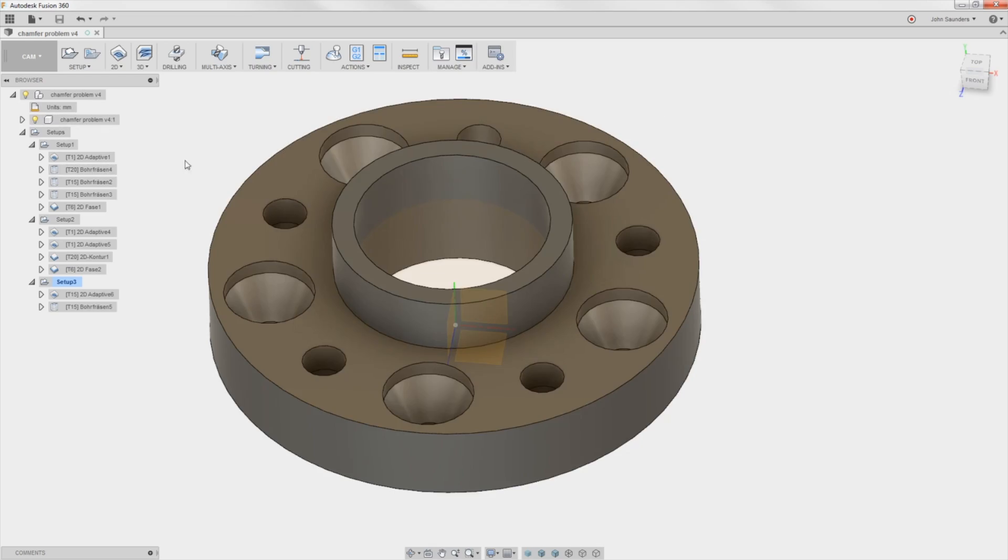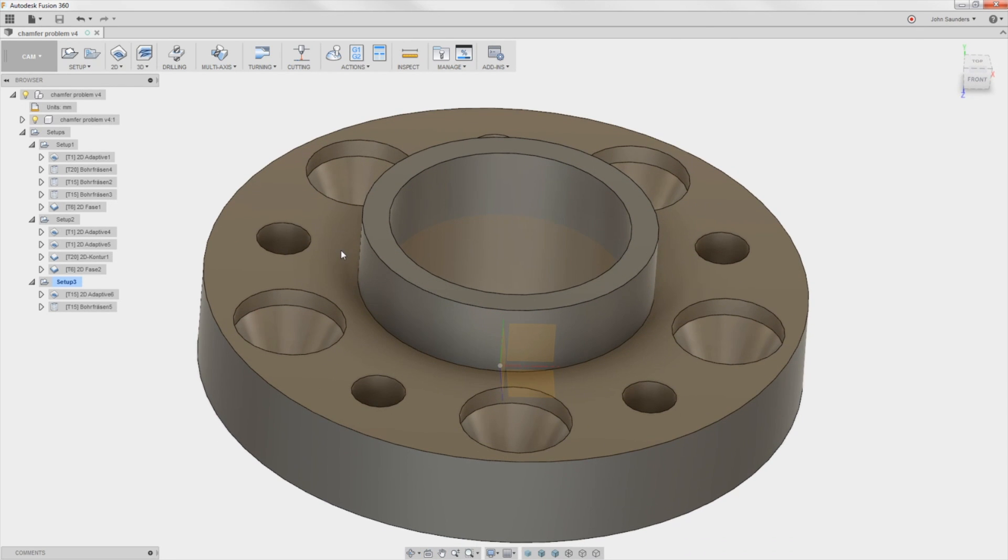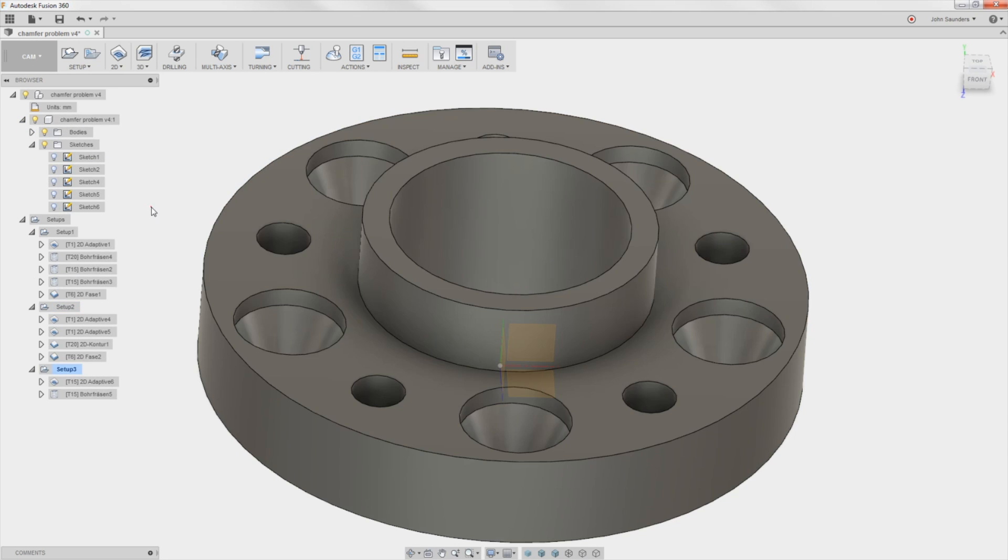First thing I want to mention is turn your sketches off when you're in Fusion 360 and you're not using them. How do I know they're on? It's from this sort of brown color. Up here I can expand my CAD tree, expand sketches, and sure enough I can turn that off.